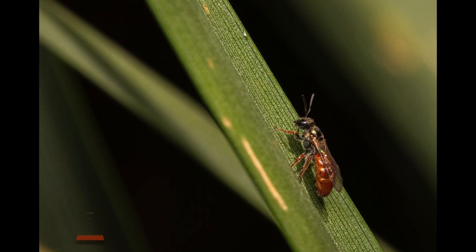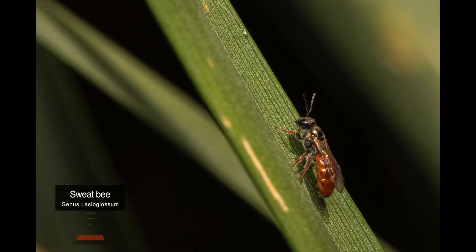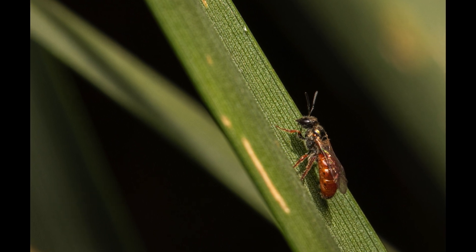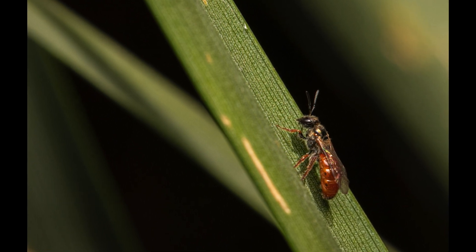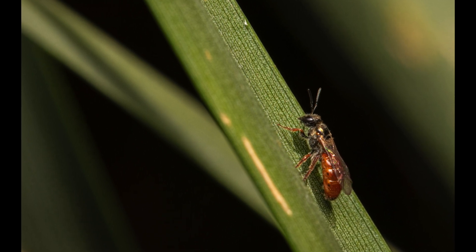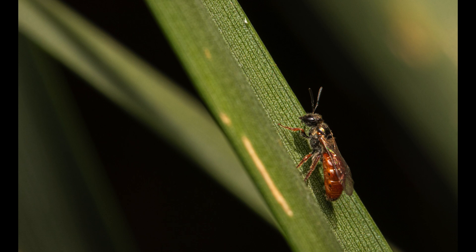This next photo is that of a sweat bee. This genus contains over 1600 species, which is remarkably large. They exhibit high variability in size, coloration, and sculpture. I found this tiny fella resting briefly on a blade of grass — isn't it adorable?